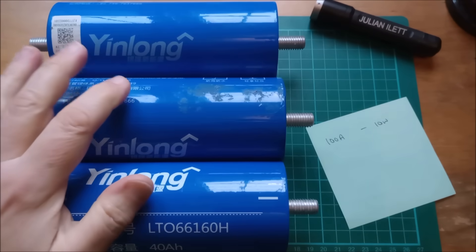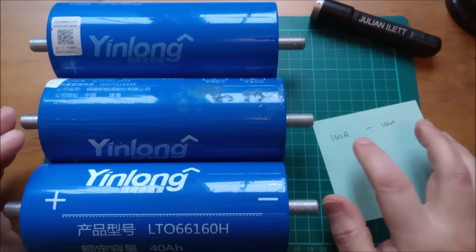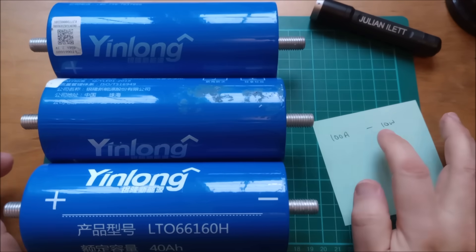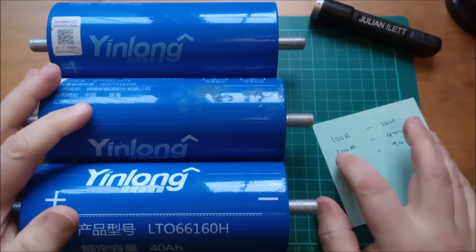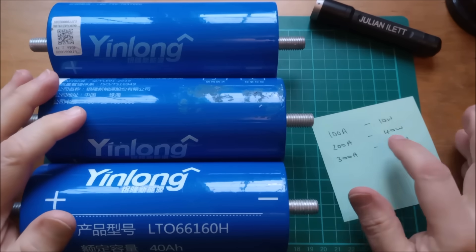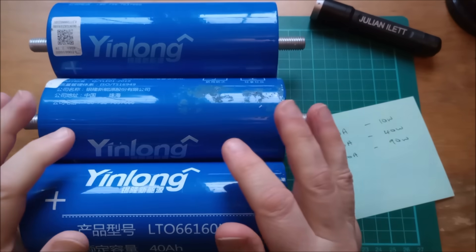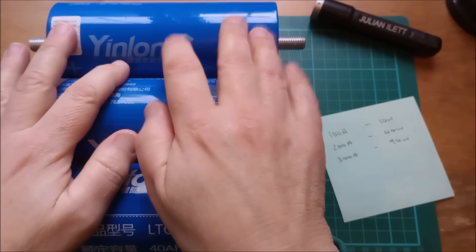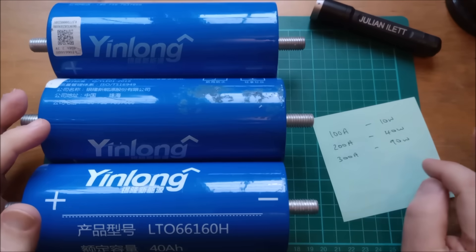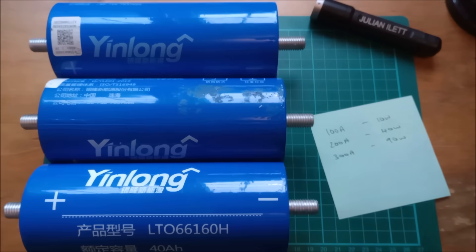Let's do some rough calculations. Calling these 1 milliohm, at 100 amps we're looking at I²R: 100 squared times 10⁻³ equals 10 watts of internal heating. At 200 amps current, we're looking at 40 watts. That is the internal heating effect of 1 milliohm internal resistance. Of course if it's less than 1 milliohm, like the A-graded cells, these numbers will be smaller. At 300 amps you'd get 90 watts of internal heating.